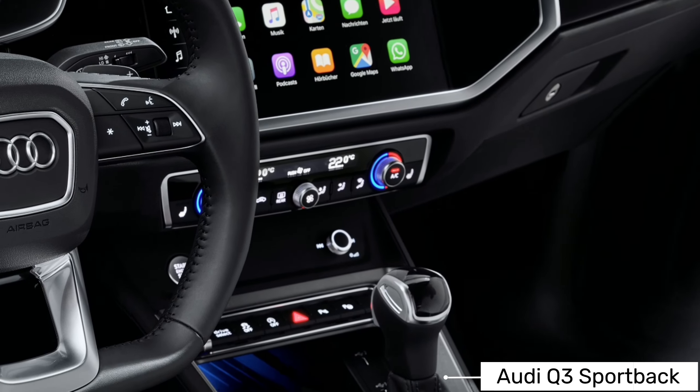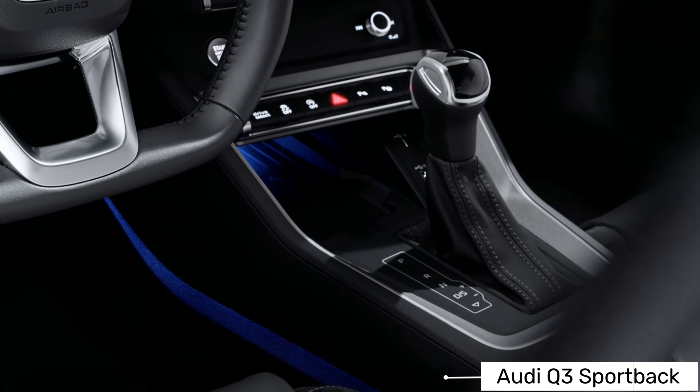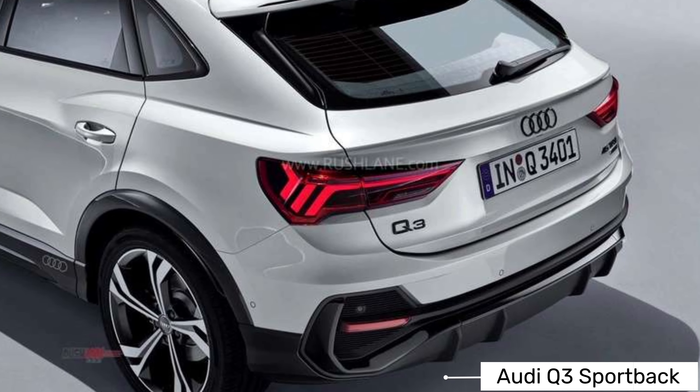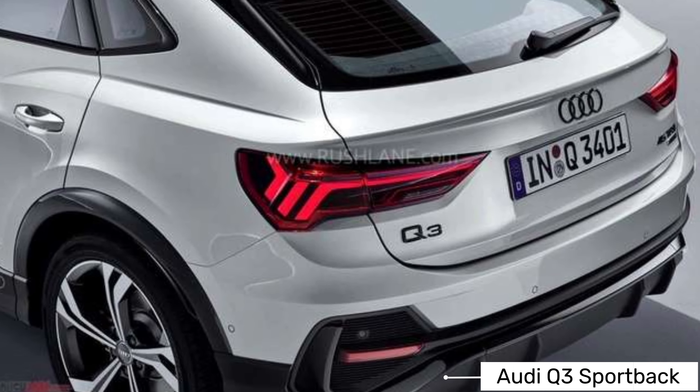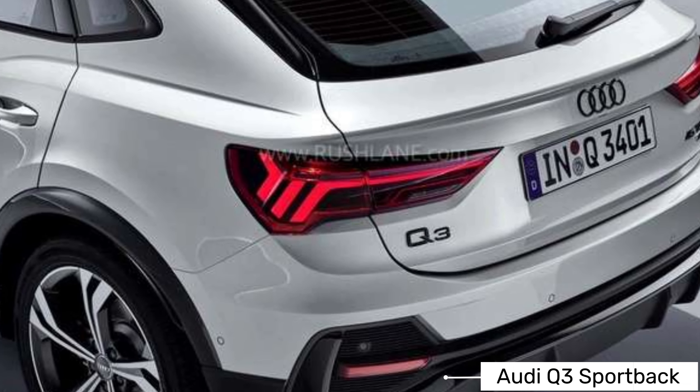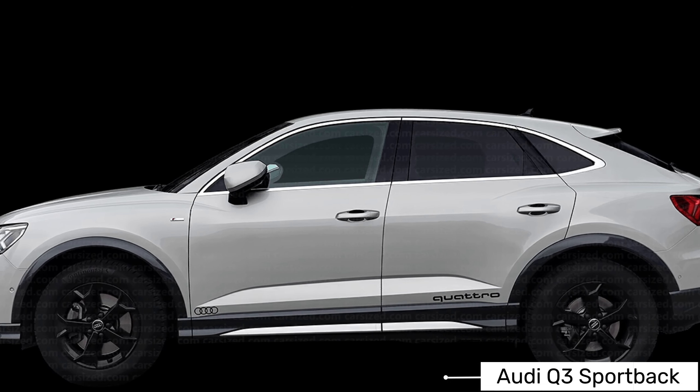The Audi Q3 comes with 18-inch alloy wheels, sports seats with cloth upholstery, and LED headlights and brake lights. Inside, you also get Audi's latest MMI infotainment system consisting of two 10-inch displays with satellite navigation and smartphone mirroring built-in.